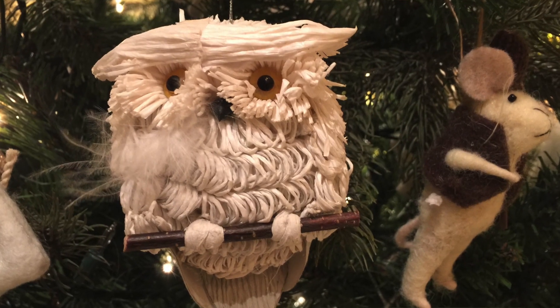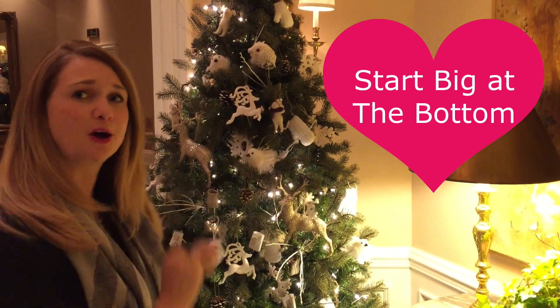Tip number seven: we're actually going to get to really decorating the tree now. You've got your topper on, you've got your eight to ten showstoppers. Now I want you to start with your largest decorations, put them at the bottom of the tree and work your way up to the smallest.